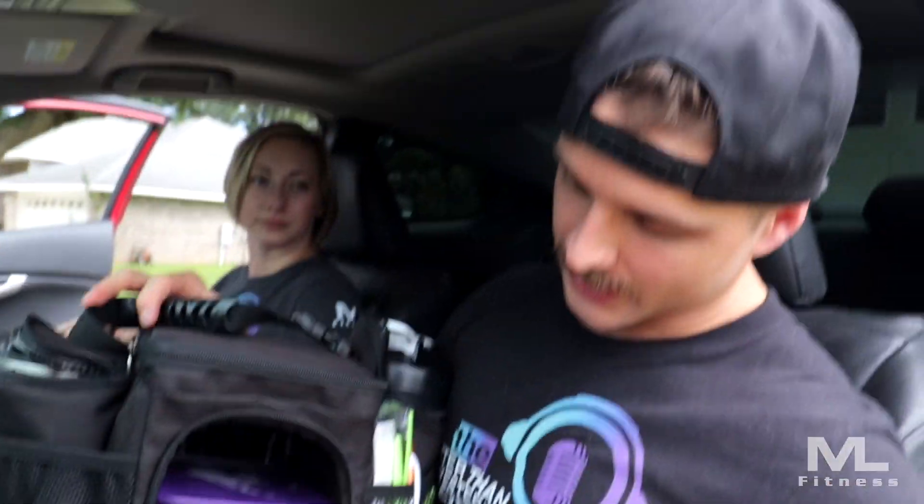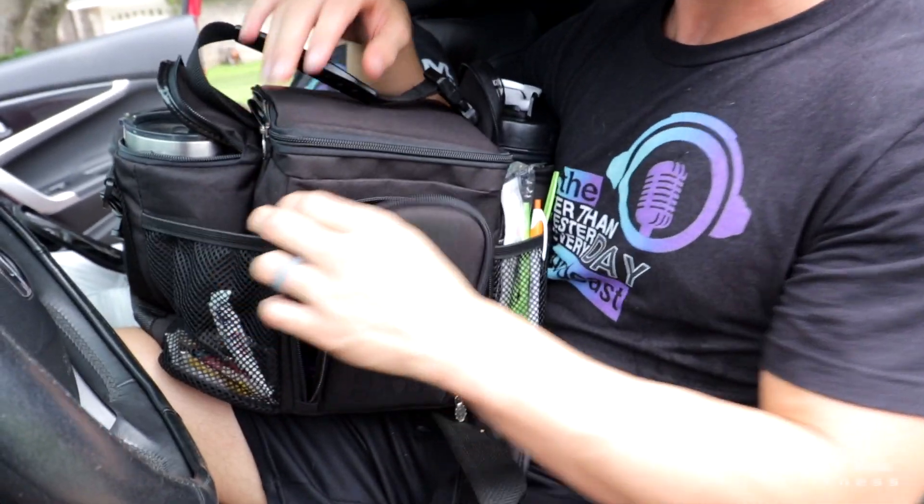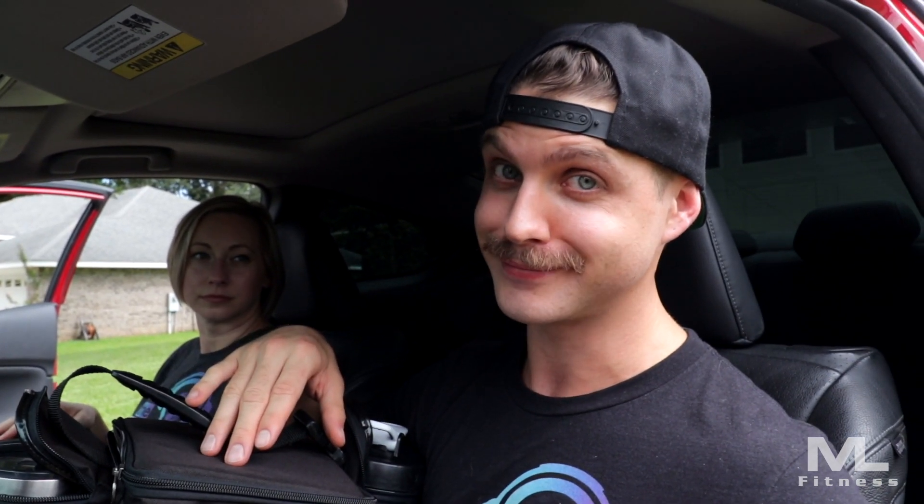This is my bag and I eat more meals per day than Jenna. Just like her, I have ice packs — it comes standard with this bag. It has all sorts of little nooks and crannies. While this isn't necessarily a review for this bag, I love this bag and there will be a link in the description. If I know I'm going to be in my car for a majority of the day, I won't have frozen food — I'll take it out the night before and put it in the fridge.